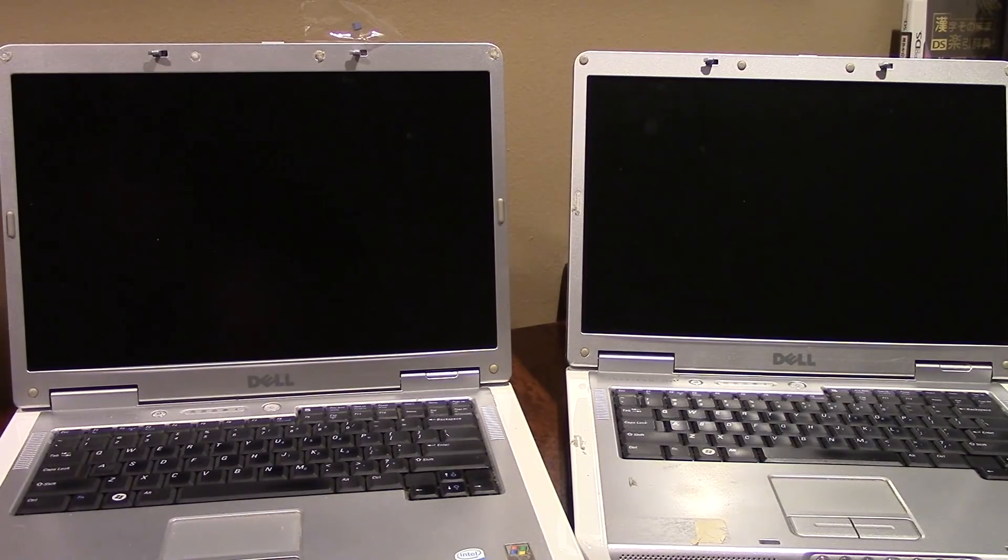We're going to take a look at the MacBook Pro later — I still want to open it up and see what that loose part is — but today we're going to be wiping the data off of these two machines and reinstalling Windows XP.